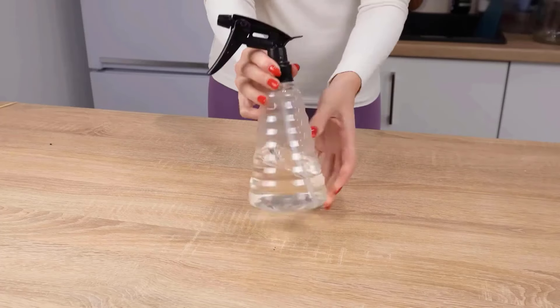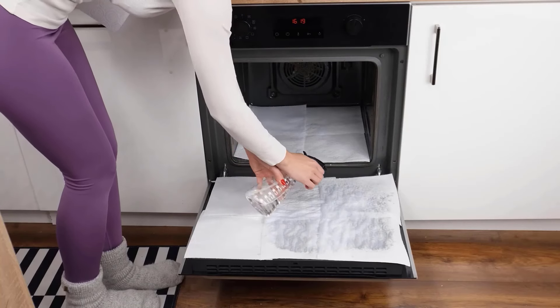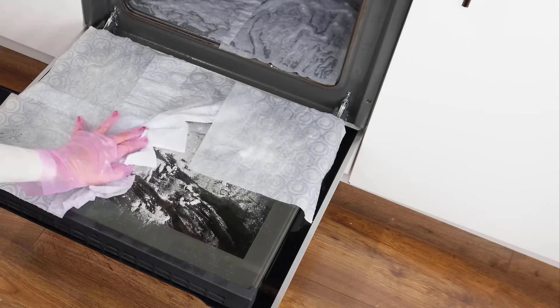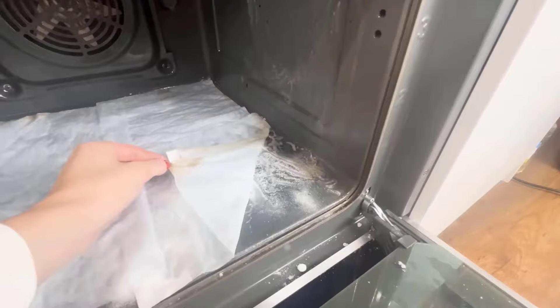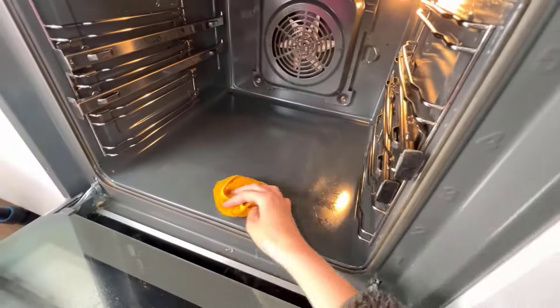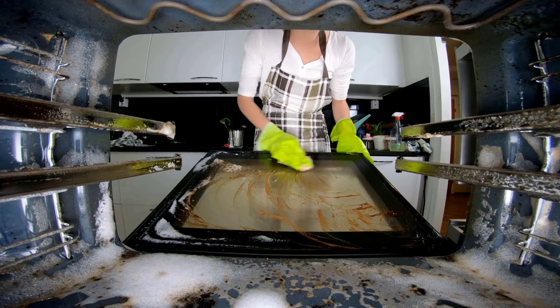Fill a spray bottle with vinegar and lightly mist the towel, ensuring it's damp but not dripping. Allow this setup to sit for about 20 minutes, letting the baking soda and vinegar work together to break down grime. Finally, use a clean towel to wipe away the residue, revealing a sparkling clean oven.